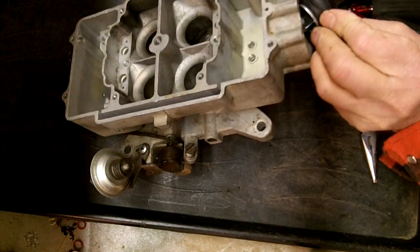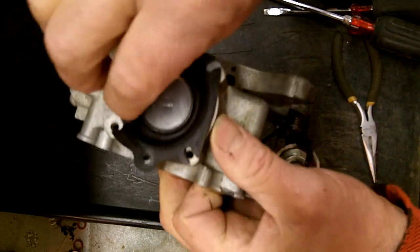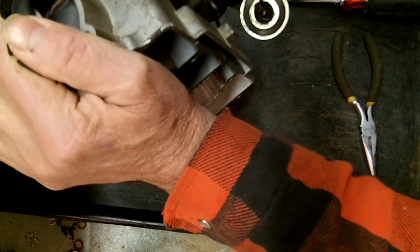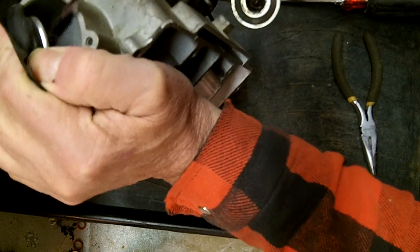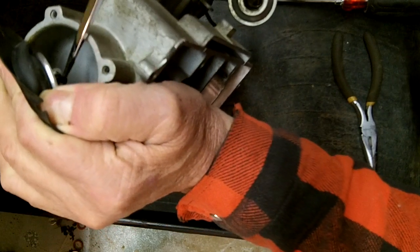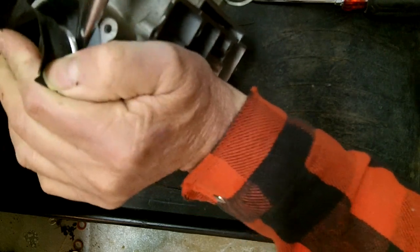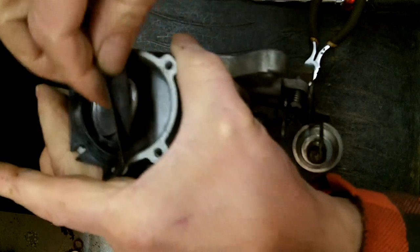Now this one here has a clip on the back of it. The secondary diaphragm — as long as it's limber and you can't find any holes in it, you typically won't have to change it, unless you want to do your very best. It's only a matter of money. They just get vacuum, they don't get any fuel, so they tend to last for a long time. There's a good chance that if you don't want to, you don't have to change it. Now, I will be putting a new one in this one.